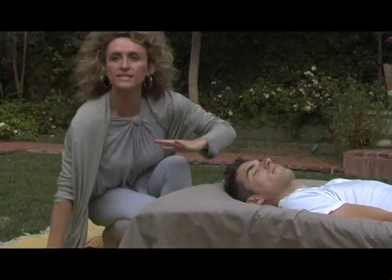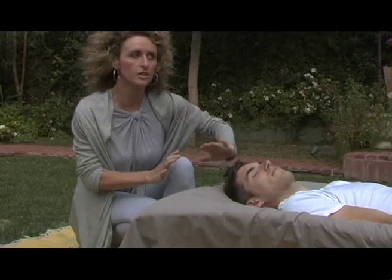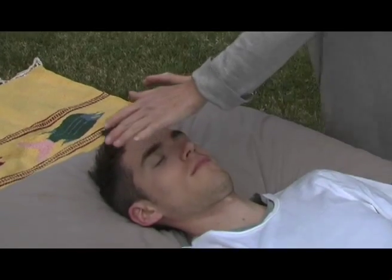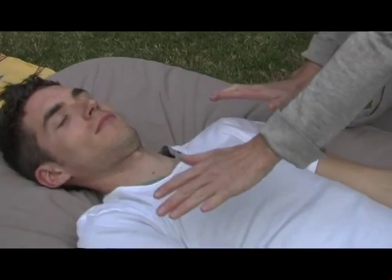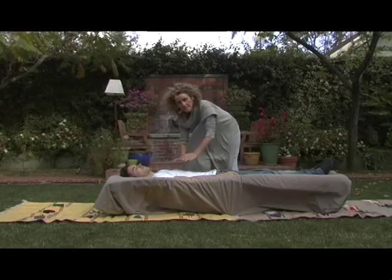And then I'm going to scan John's body from top at his crown chakra to his feet. What we'll be looking for here within John's auric field is any areas of intense heat, unusual coldness, a repelling energy, a dense energy.